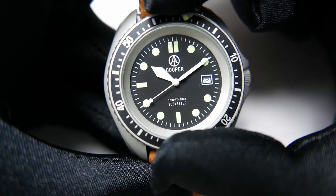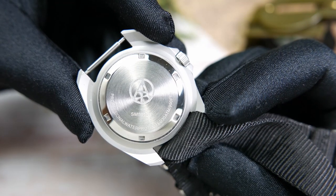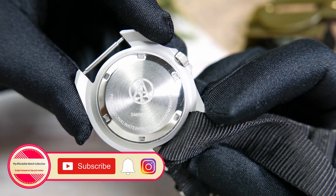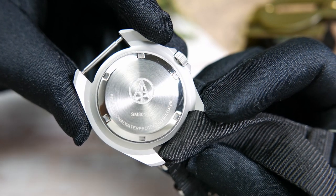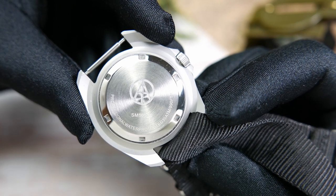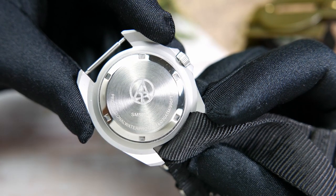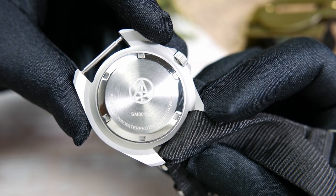Its alignment with the dial is also not perfect. The case back is made of stainless steel as well and screws into place. It has a polished finish on the edge and a radial brushing on top, with the Cooper watches logo etched in the center, the model's reference number beneath it, and on the very bottom — with no spaces for some reason — "professional water protected, 30 ATM or 990 feet," which is the 300 meters of water resistance.